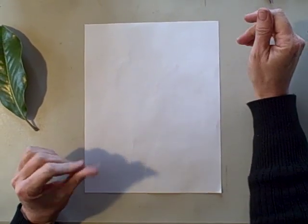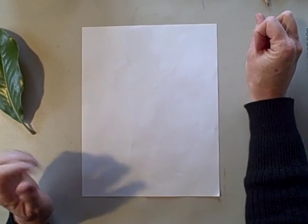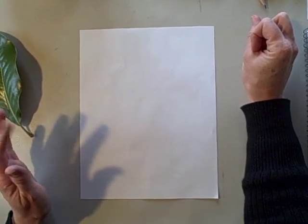This week's Green Hour Challenge includes a suggestion for making leaf rubbings as a means of collecting leaves. This is very simply done with things that you have at home.